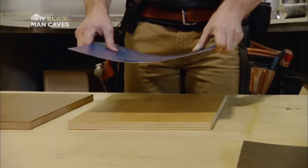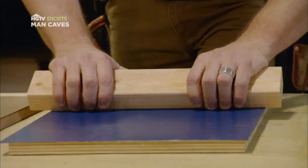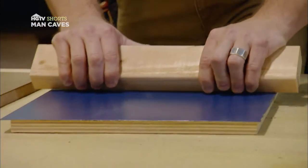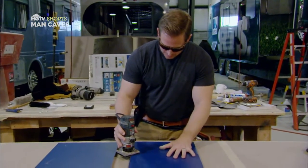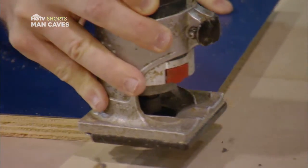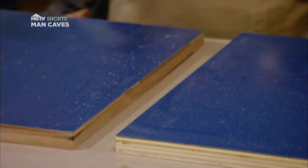I'm going to take my laminate, press it down, and then roll it out — making sure I'm getting the whole thing, including the edges. If you did it right, you'll have an even overhang along the edges. To take off the excess, use a laminate trimmer with a flush trim bit, and that will give you a nice clean cut every time.